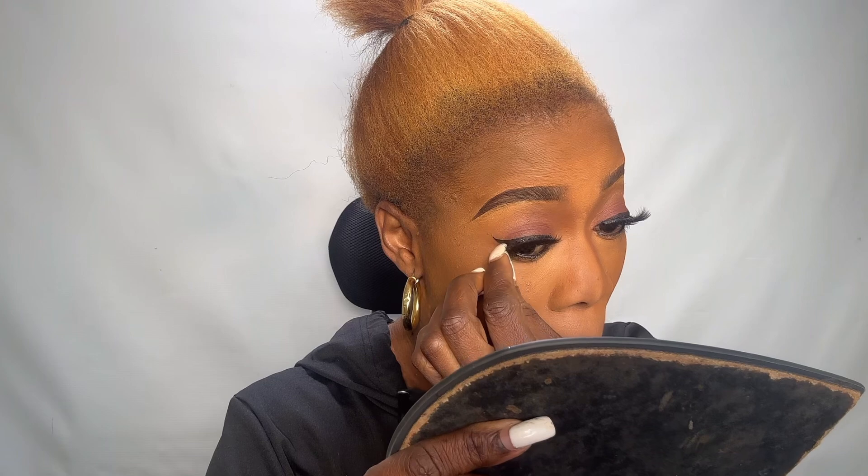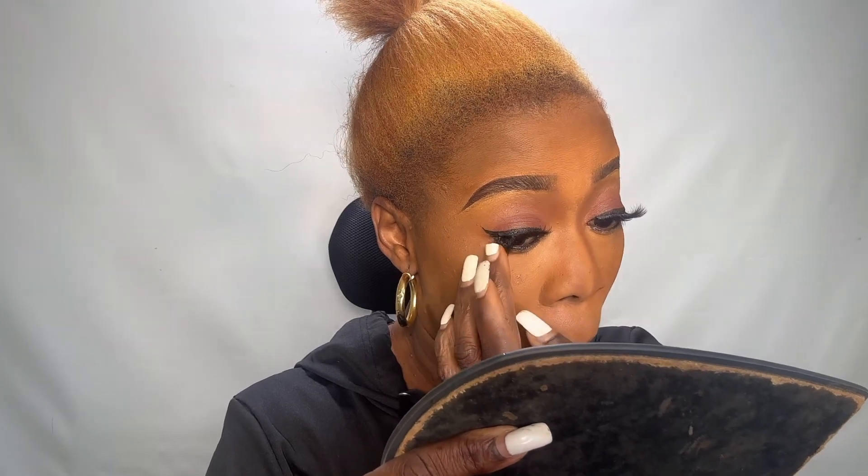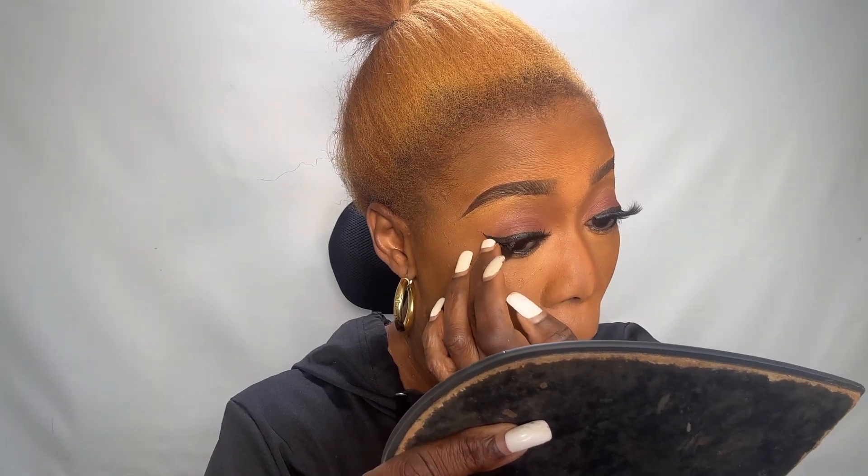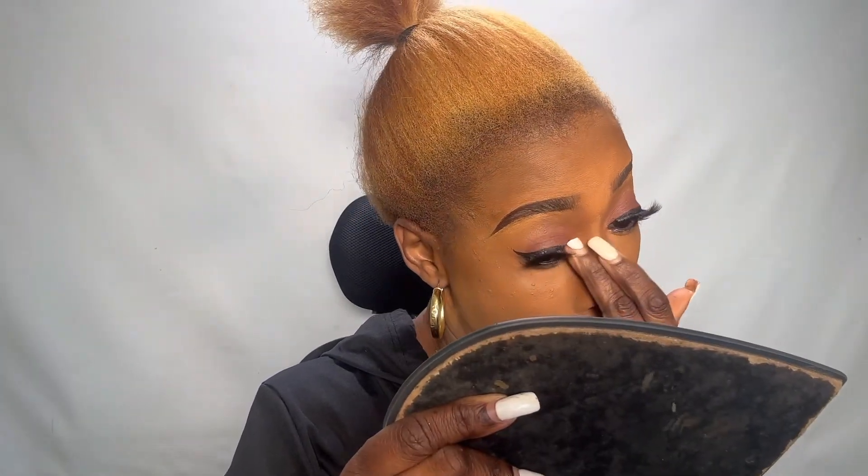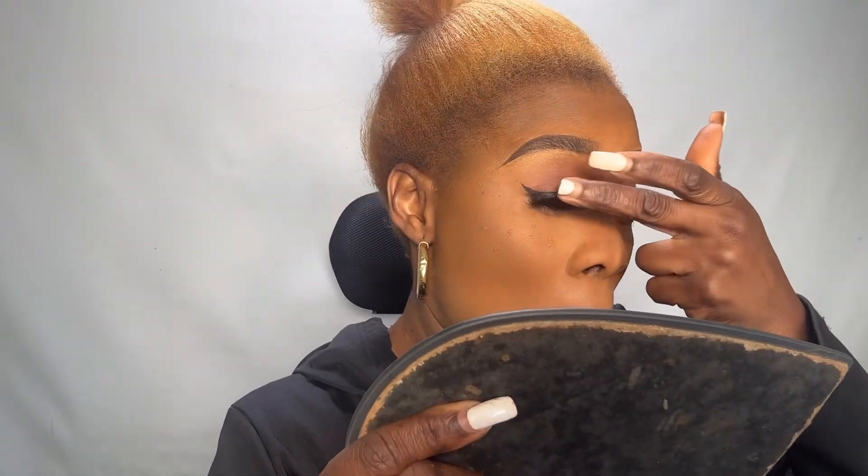That is it — it's very easy. In five minutes you are done; you don't need to stress yourself. The reason I teach how to do makeup is in case you buy makeup products from me and don't know how to apply them — it's very easy.